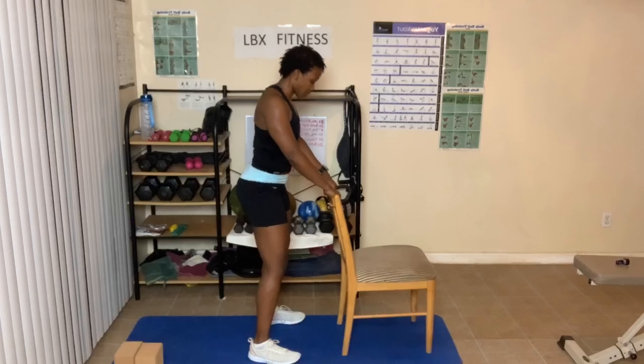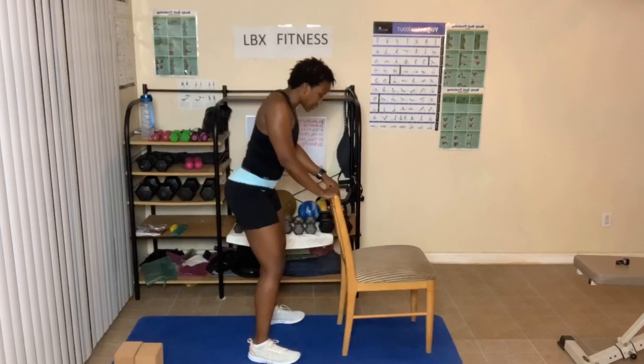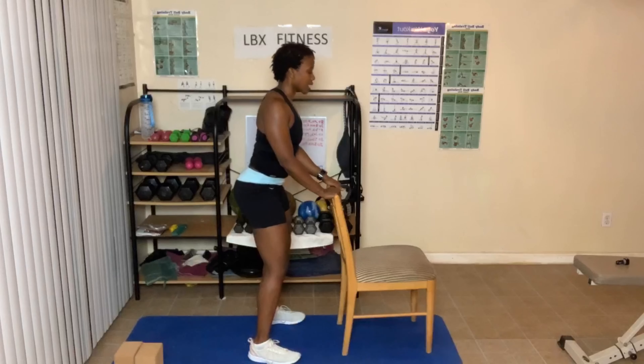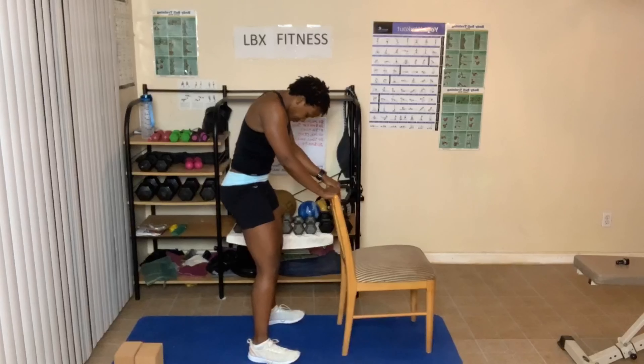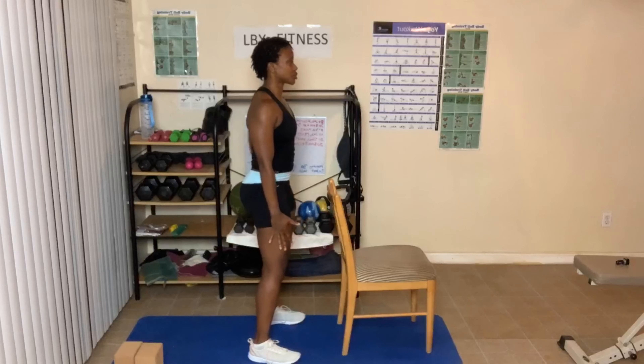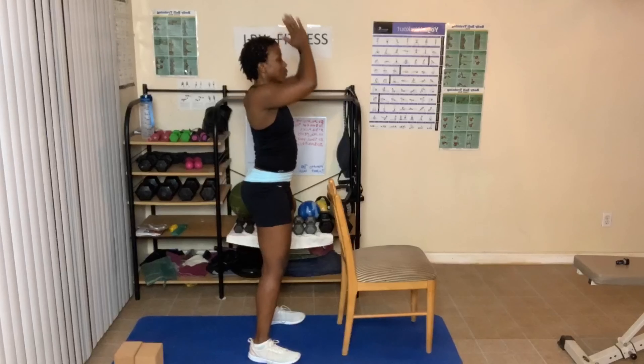Here we go — head down, look towards your knees, towards your belly button really. Breathe in and out. Come back. In and out. Last time — up to the spine. Come to a neutral spine. Hands go up, hands come into prayer.